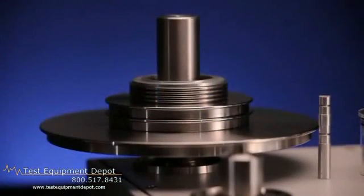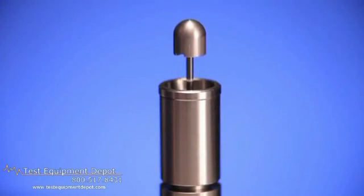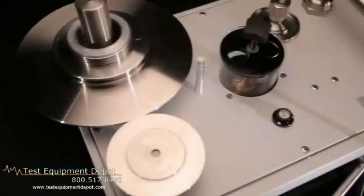The pistons are made from tungsten carbide to ensure good long-term stability. The fit between the piston and cylinder is built to exacting tolerances. The weights are made from non-magnetic stainless steel or aluminum to ensure that magnetic forces do not interfere with the calibration.